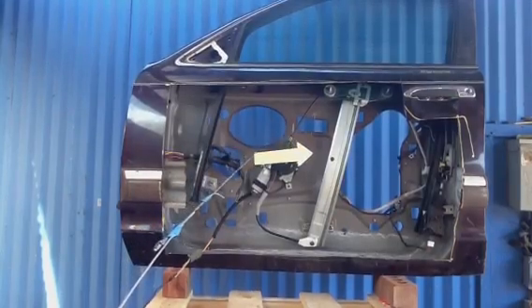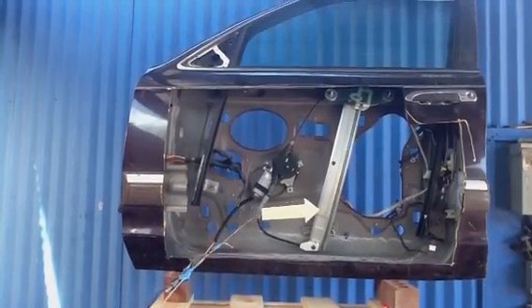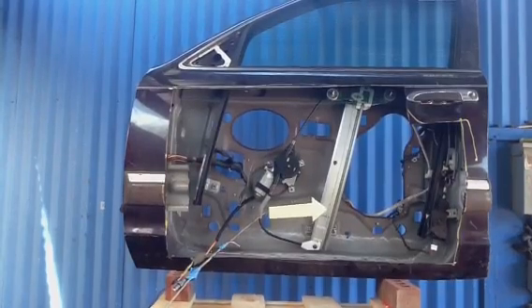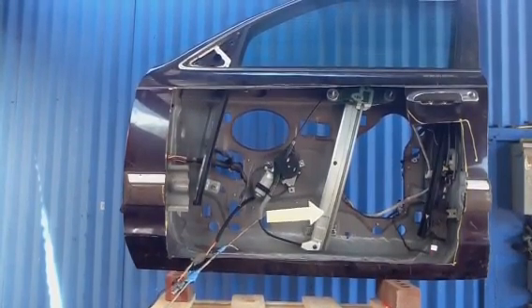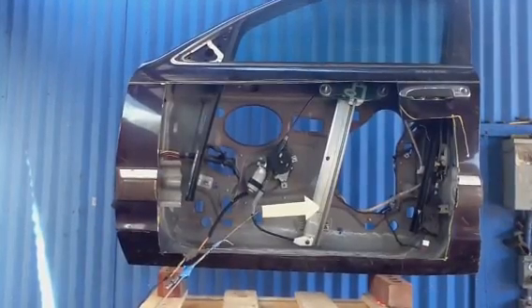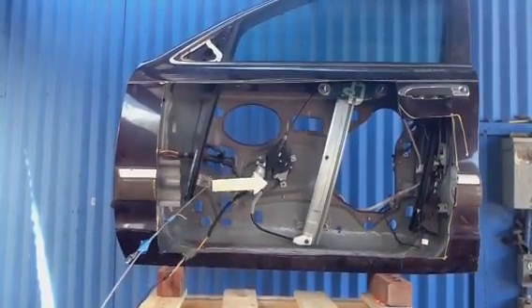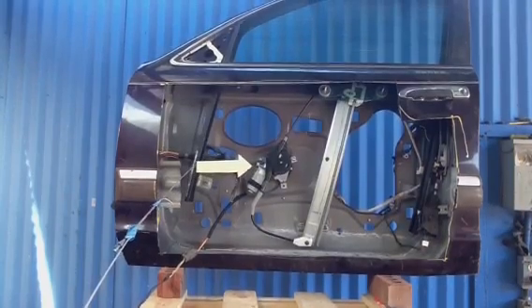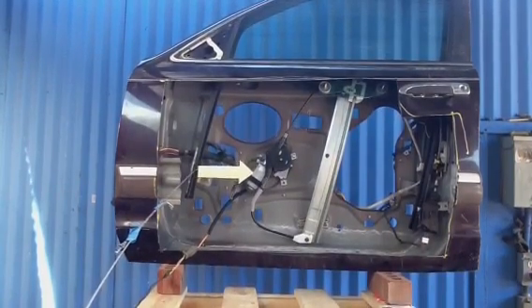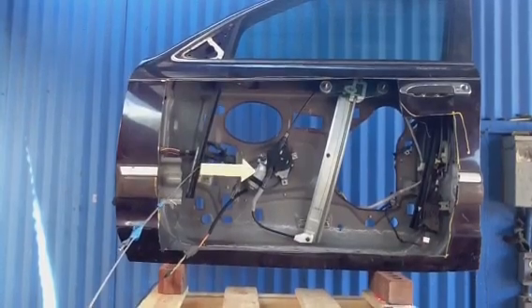Some cars — it seems like the most expensive ones, like expensive Toyotas, Lexus, and even Nissans — require an additional step that's very difficult. It's called reinitializing the power window motor. These motors have a chip in them, and many, many things have chips in them. These new motors have a chip.